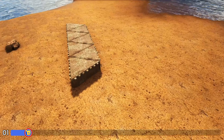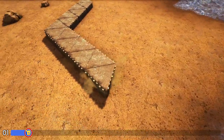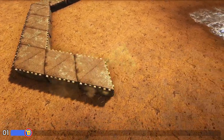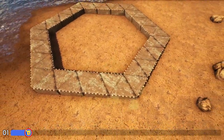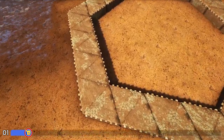I'm going to turn here and take seven more in this direction, then turn again and continue doing this until I reach my start point. Now that we have that outer ring created, we're going to go ahead and fill in one more ring inside of that.